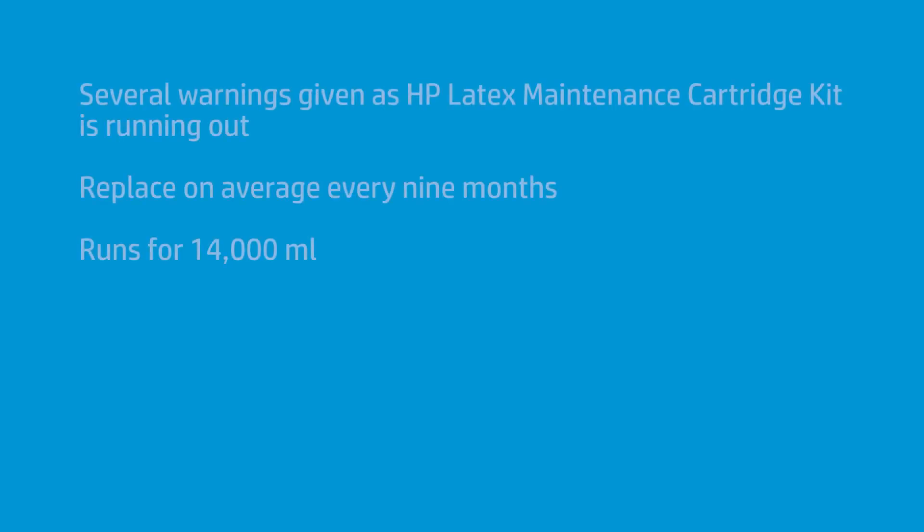You'll have plenty of warning that this is running out, and lots of time to make sure you have a fresh one ready. It's designed to run — I replace mine probably about every nine months. It runs for 14,000 milliliters before you have to put a new one in, so you have a fairly long arc there.